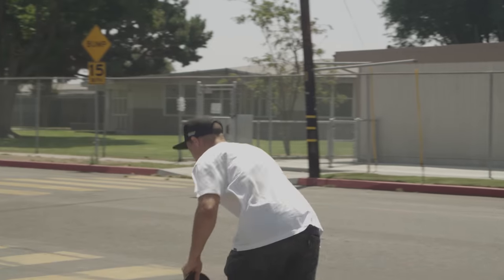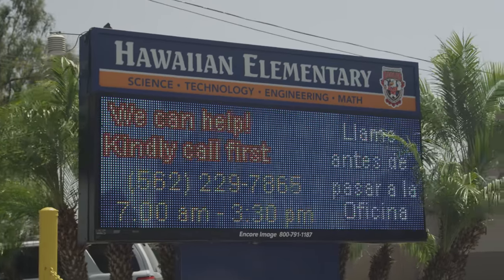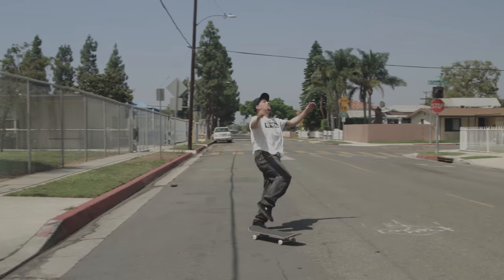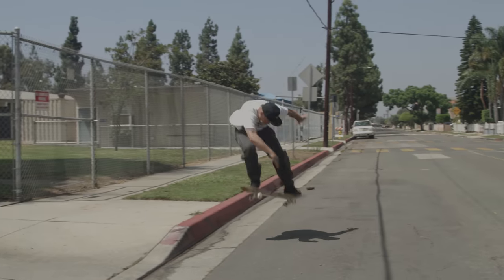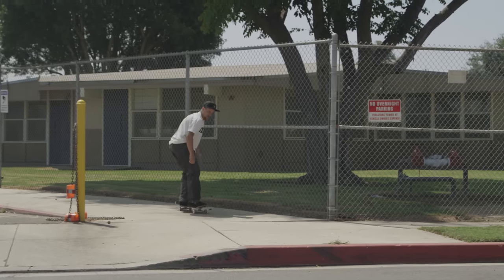Tray flip off a curb. This is the first curb I ever tray flipped off of at my elementary school, where I also first went to school. Let's see if we can get the first one first try. Talk about pressure. Second try. There we go. Number one down. Let's see if we can get a fakie.